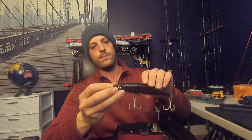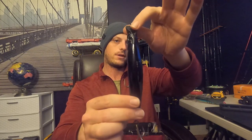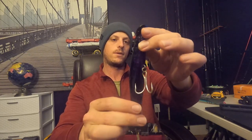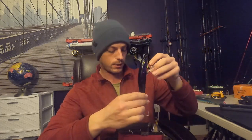Moving on, we got a mag darter by Yozuri, also in blurple. Love these too. They have a somewhat similar action to the SP if you reel them in slow, but it's not as violent of an action. What I like about it is that it's a little bit thicker than the SP, so it gives a bigger bait profile. Sometimes that gets you into a bigger fish that's looking for that bigger bait.